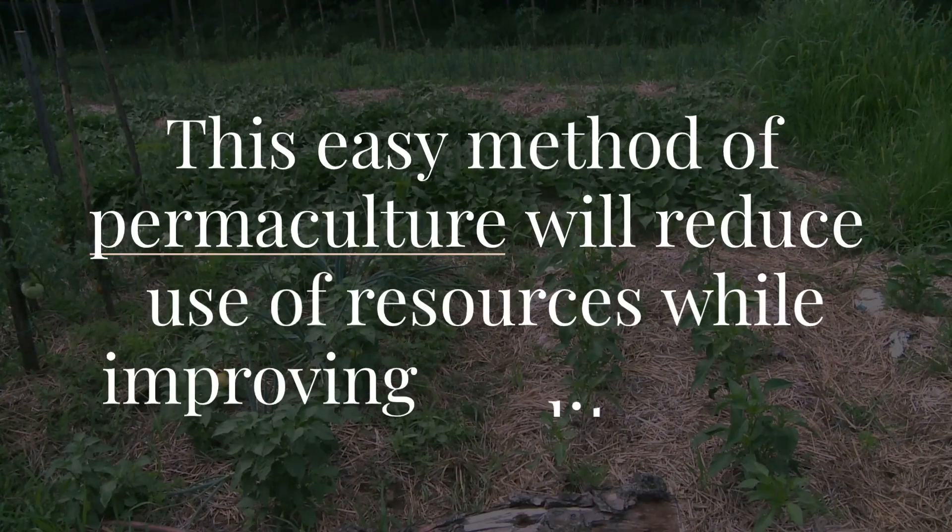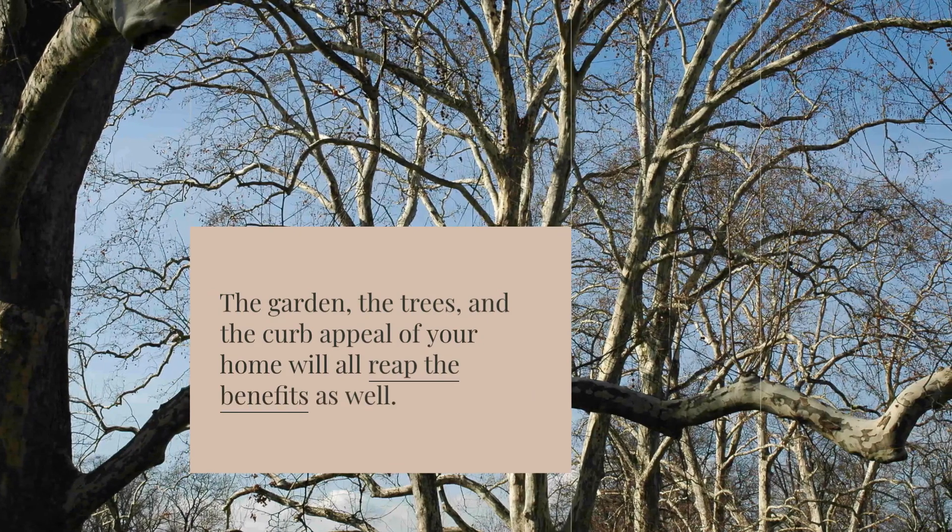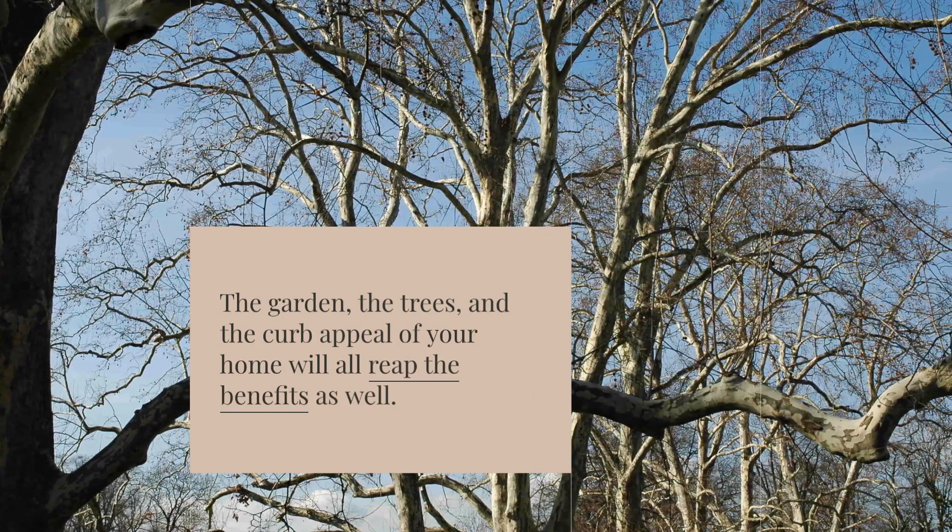This easy method of permaculture will reduce use of resources while improving quality of life. The garden, the trees, and the curb appeal of your home will all reap the benefits as well.